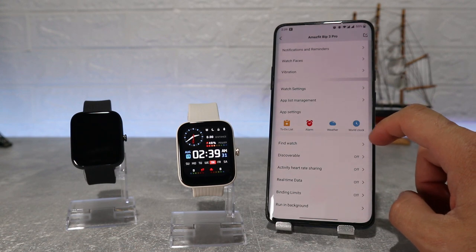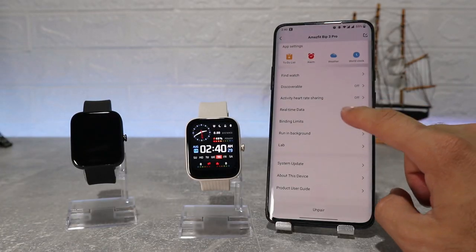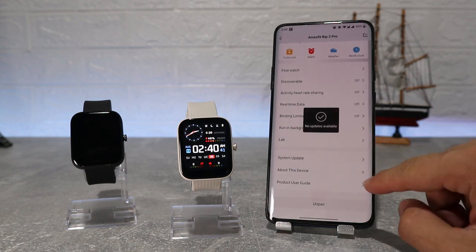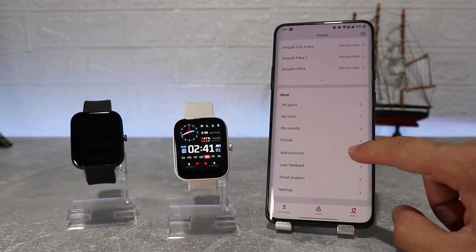There are some apps like weather, alarm, to-do list, and world clock. Also find watch, discoverable, activity heart rate share, real-time data, run in background, and a lab where we can connect the camera to control it from the watch. System update and about this device are the last options on this page.